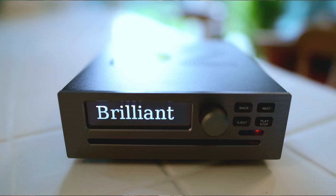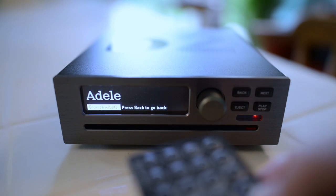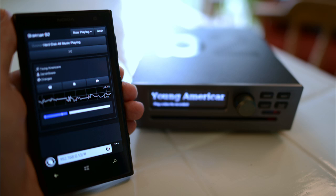B2 has a brilliant OLED display. You can operate B2 from the front panel, with a remote control, or from a web user interface.